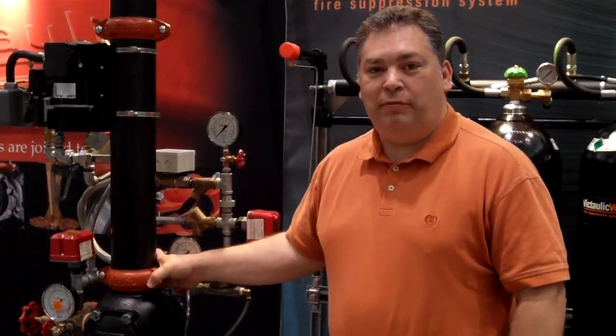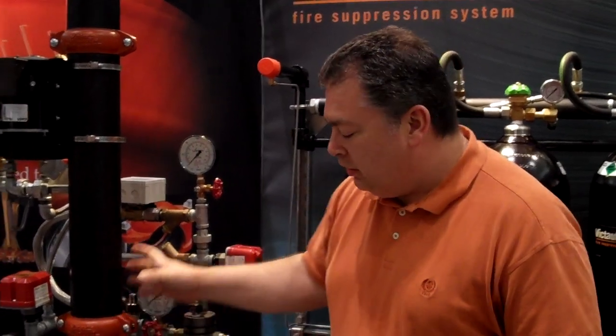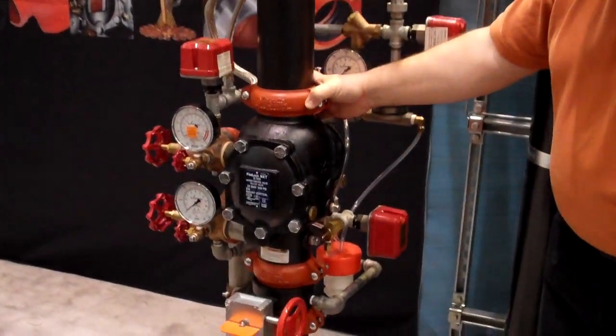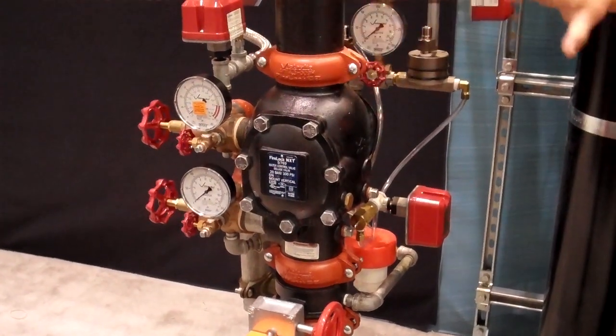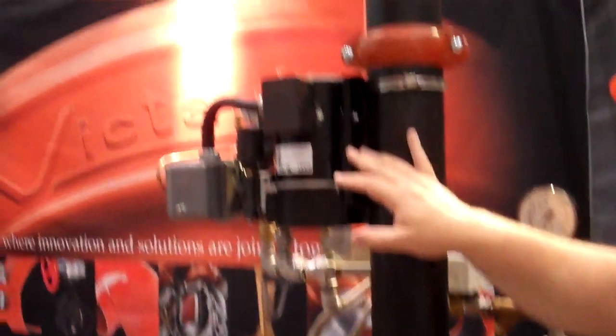Here at booth number 935 at the NFPA show in Boston, we're exhibiting the 769 pre-action valve. This valve is currently set up in a single interlock condition, but we also have an addition of an auto convert trim and a 7C7.